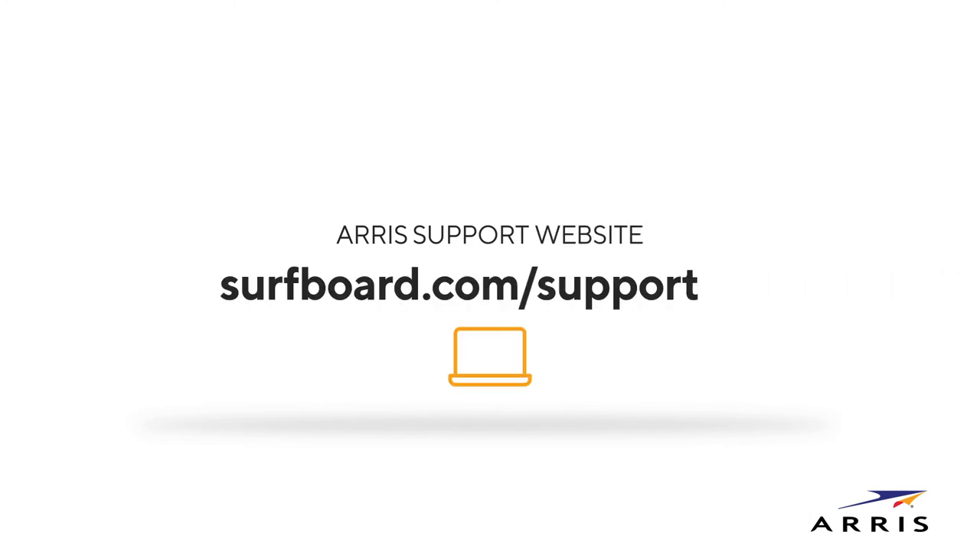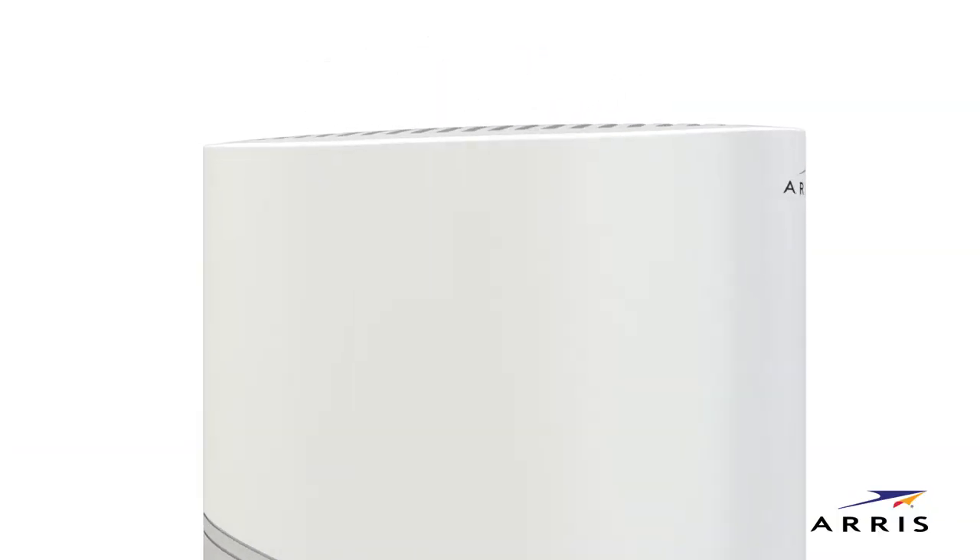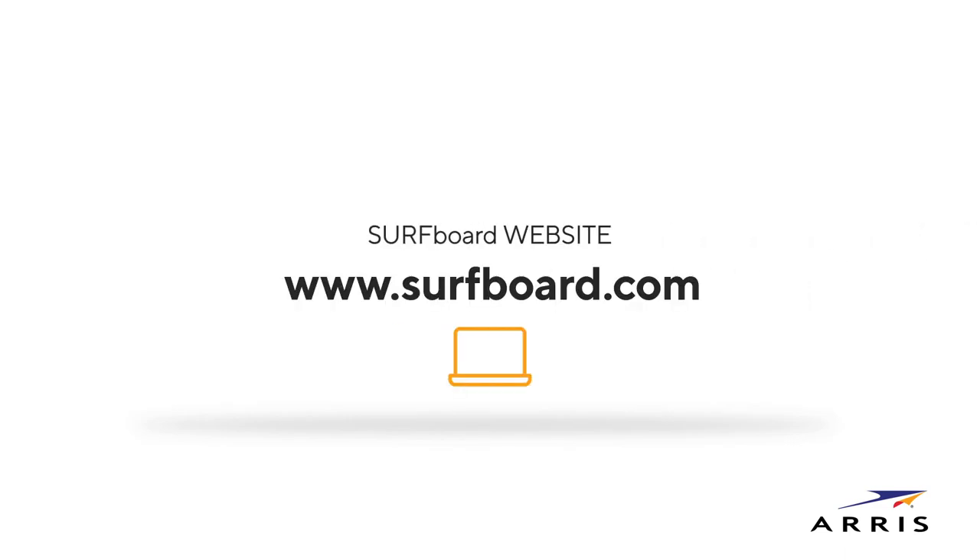For additional help, please visit the ARIS Support website. Enjoy your secure, ultra-high-speed connection powered by ARIS. And learn more about Surfboard networking products at our website, www.surfboard.com.